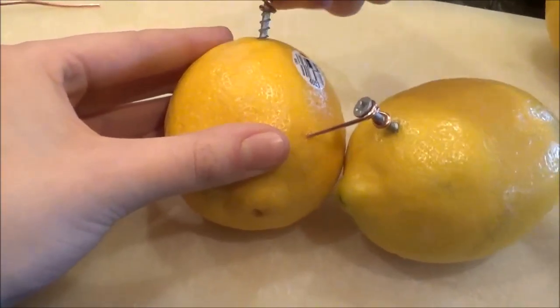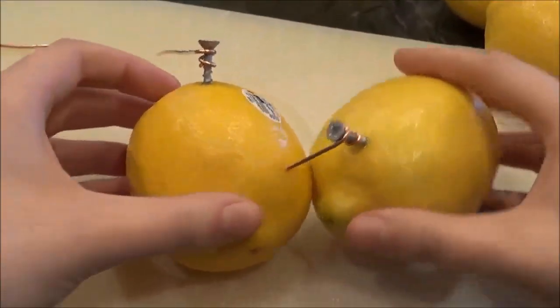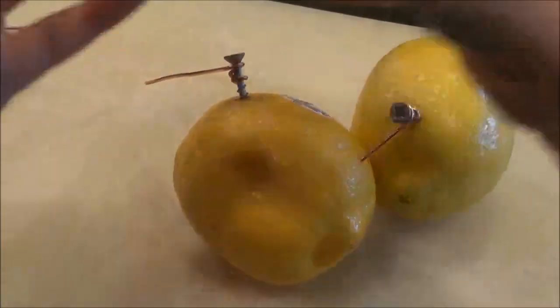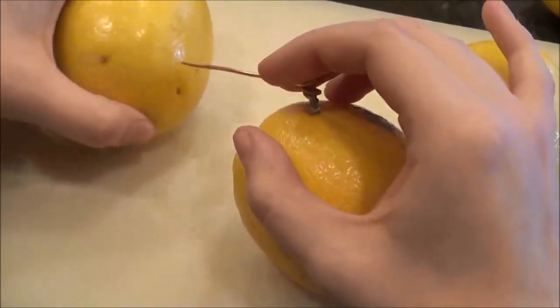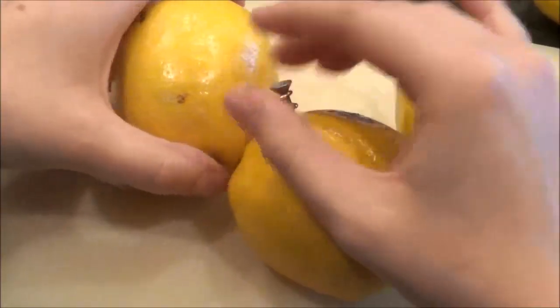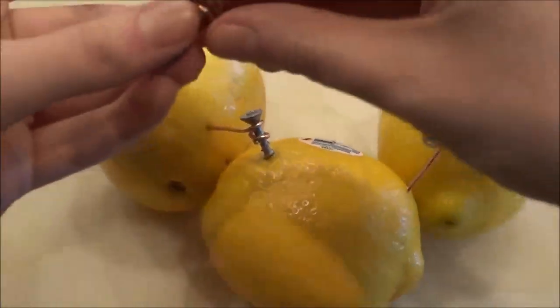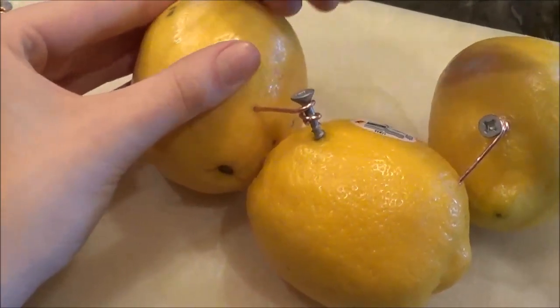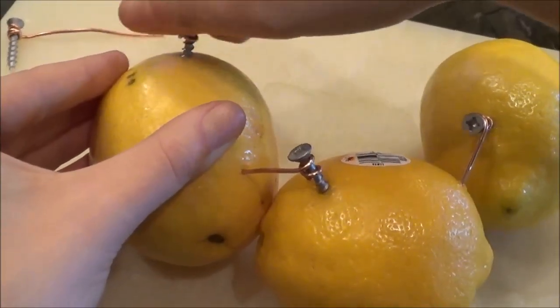These zinc-coated nails and the copper cable will function as our anode and our cathode during this experiment. The electrons will leave the zinc-coated nail, the cathode, and travel through the ionic compound to the copper cable, which will be functioning as our cathode, the acceptor of electrons. This will create an electric current, which we can use to power an LED.